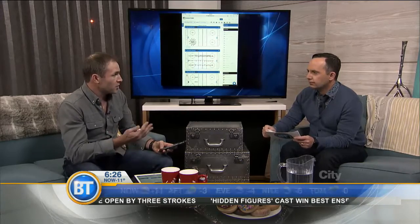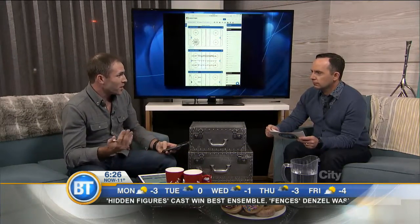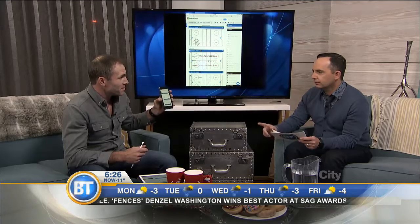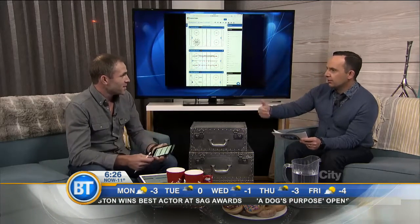The best part is it works on all platforms. You design on your desktop, view on your iPad, share on your smartphone, and teach on the ice with your smartphone. So I'm able to just bring it right out on the ice.